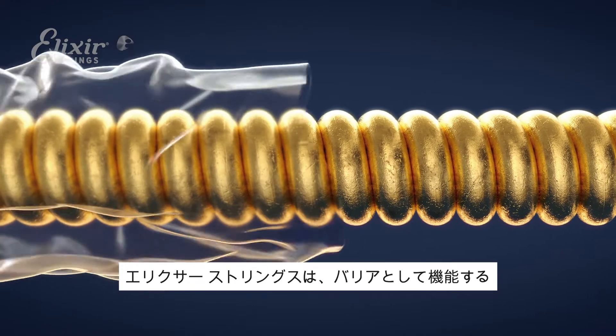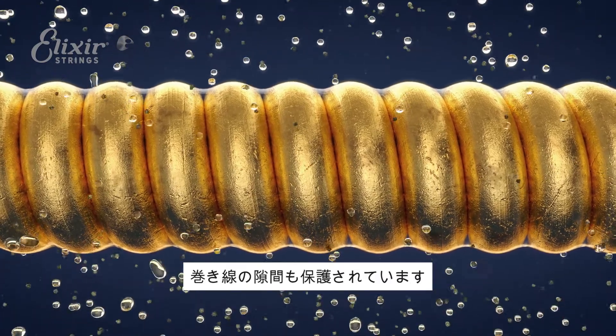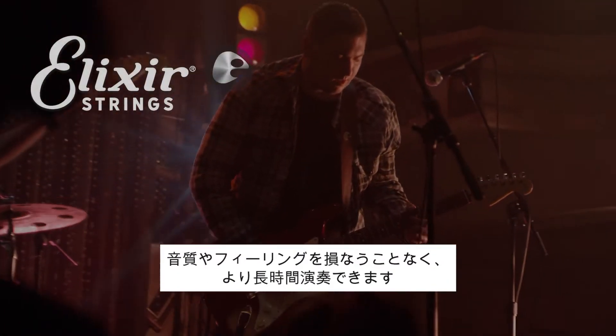But Elixir Strings is different. Our strings are protected with a proprietary featherweight coating that acts as a barrier. Not only is the outer string surface protected, but more importantly, the gaps between the windings are too, allowing your tone to sound new and feel fresh for longer.